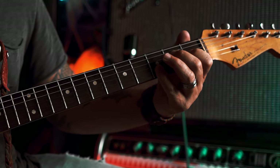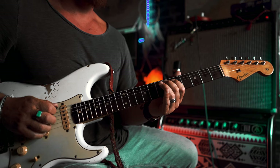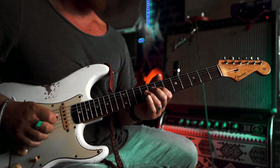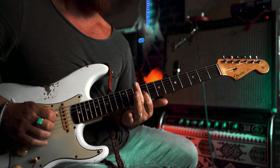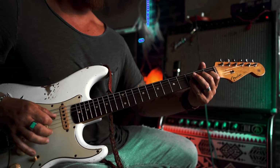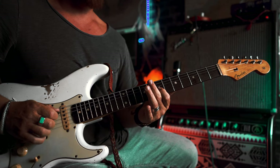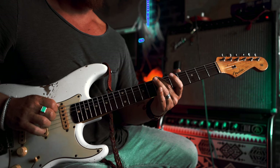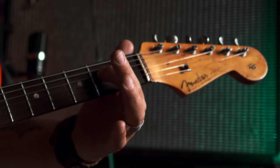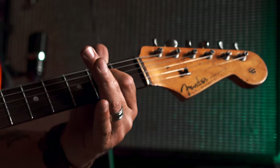And then at the end there we're just playing... So I'll play it for you slowly. Coming out of the bend we've got open D, hammer onto the E. So you want to get all those E's ringing — you've got three E's at the same time there. You're really stamping that at home.